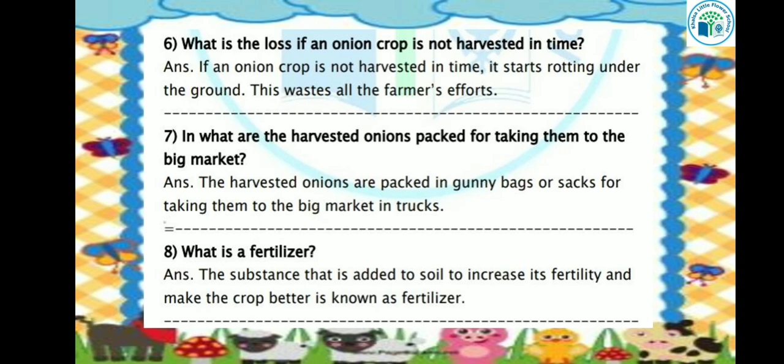Let's see the next question: In what are the harvested onions packed for taking them to the big market? The harvested onions are packed in gunny bags and taken to the big market in trucks. After harvest, the onions are packed in gunny bags or jute bags, and in trucks they come to the market.